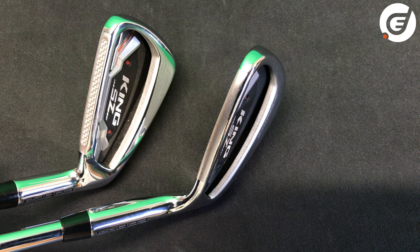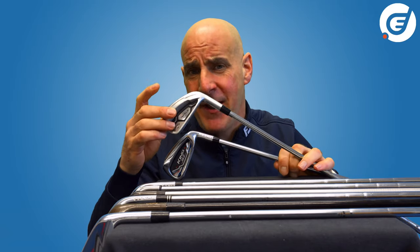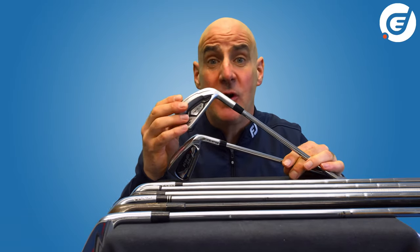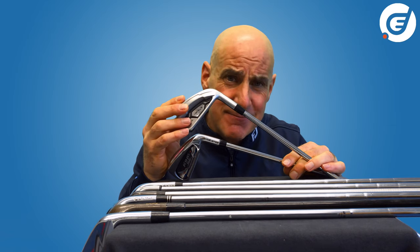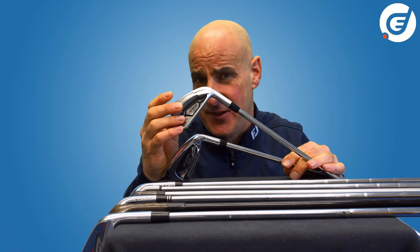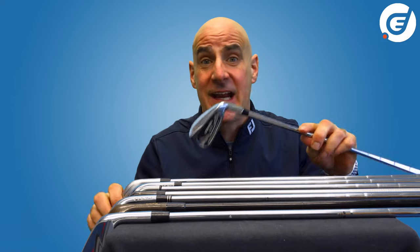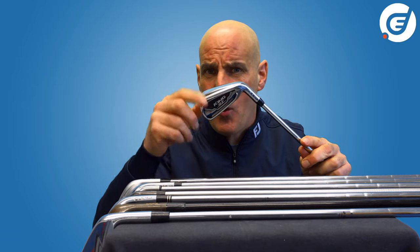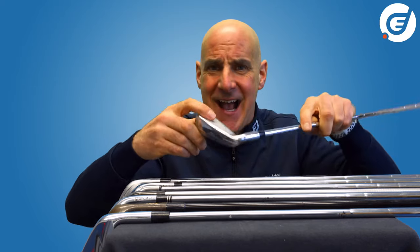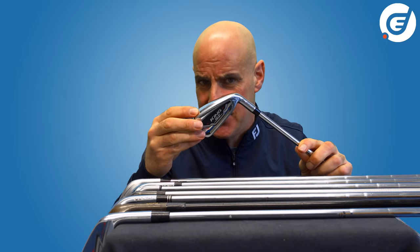Developments in manufacturing have allowed engineers to blend the two processes and use the best elements of both forging and casting. The favourite recipe is a cast body — providing control over weight placement for forgiveness — with a forged face added for increased feel and distance control.